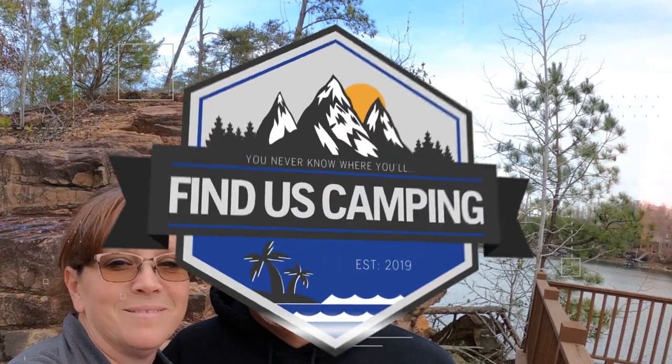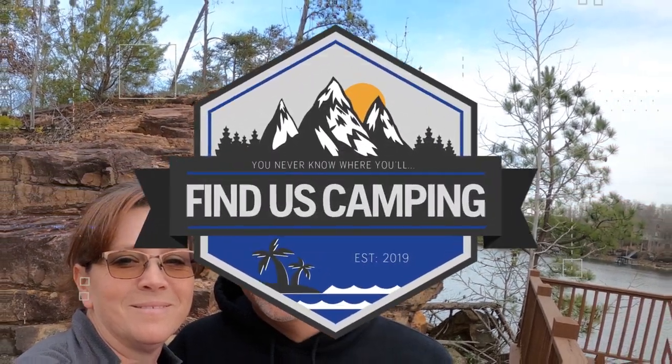Hey y'all, Jimmy and Lisa with Fondness Camping, bringing you another episode of Tuesday Talks. Today, we're going to go over a couple things that we have learned over the years on how to keep stuff on your walls as we're driving down the road. We drive a lot of miles — since we had this camper, about a year and a half, we put over 20,000 miles on it. Lisa, as my interior decorator, is always trying to find ways to keep things on the wall without putting screws in there and putting holes in there.